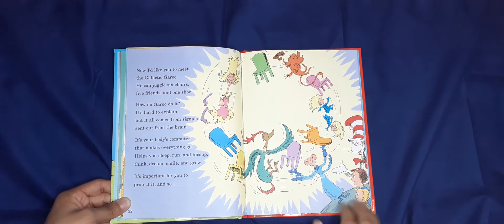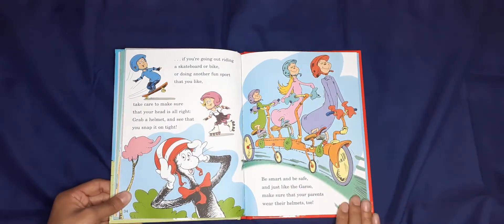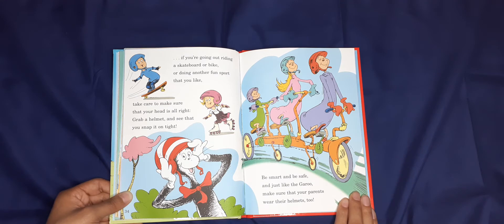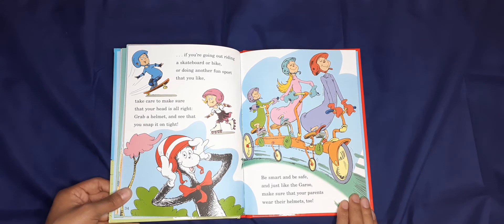It's important for you to protect it, and so if you're going out riding on a skateboard or bike — or doing whatever fun sport that you like — take care to make sure that your head is all right. Grab a helmet and snap it on tight. Be smart and be safe, just like the Guru — and make sure that your parents wear their helmets too!